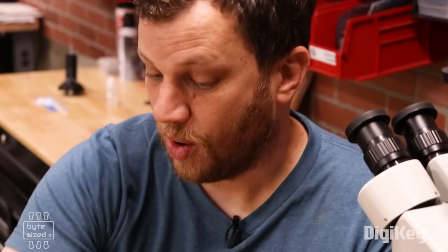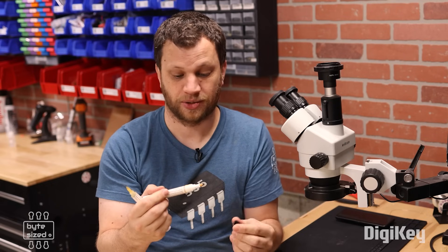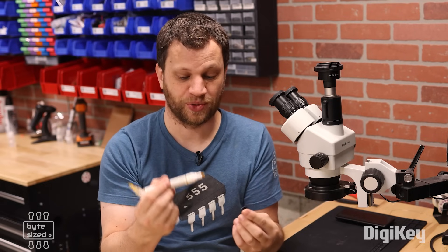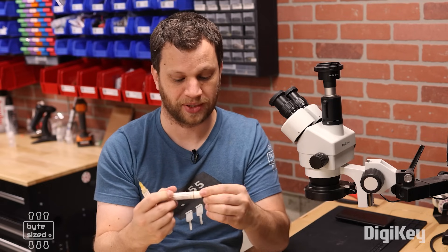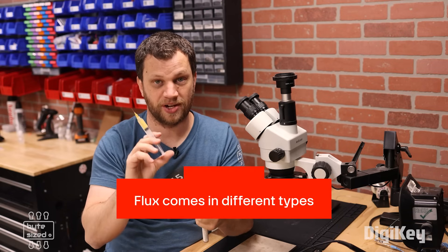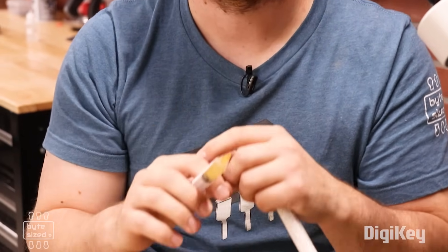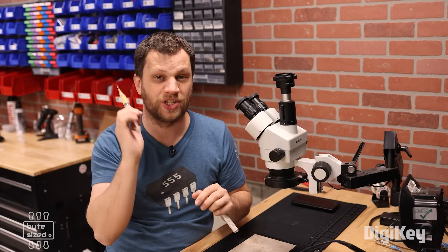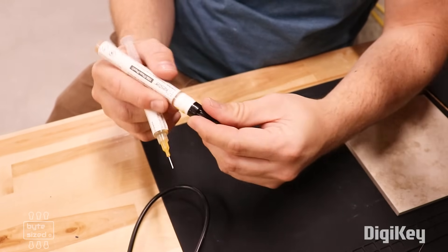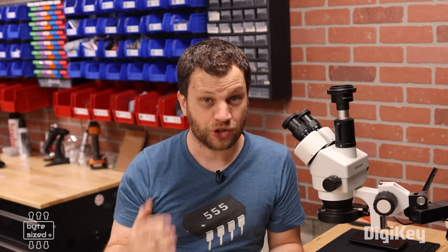Next up is flux. When I got started, I only knew about flux pens and always had a really hard time getting them to work properly. That is until I discovered that flux comes in different types. I've got this flux gel with a luer lock syringe that lets me get into really tight spaces, and I had way more success switching to this type. There are way more types of flux than what I've shown here — just look how many are on the DigiKey website. So if you're struggling with flux pens, do some research and find a type that works better for you.